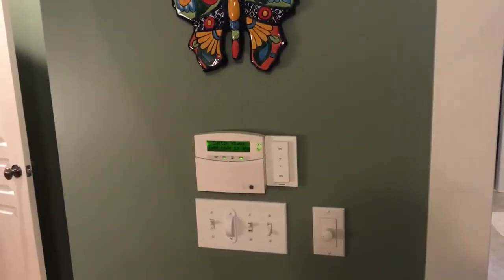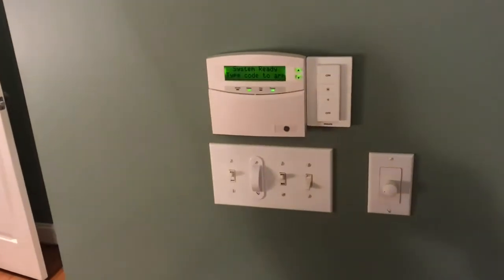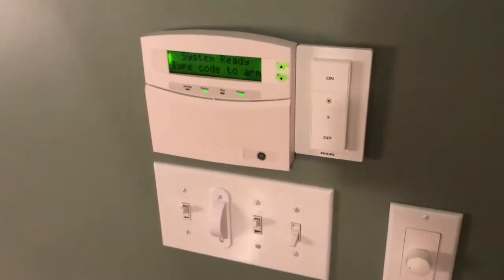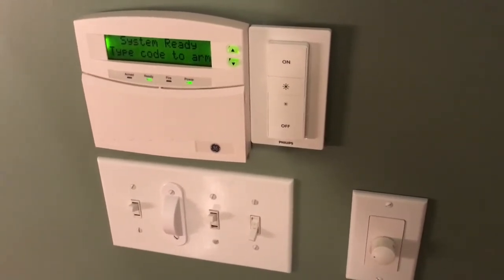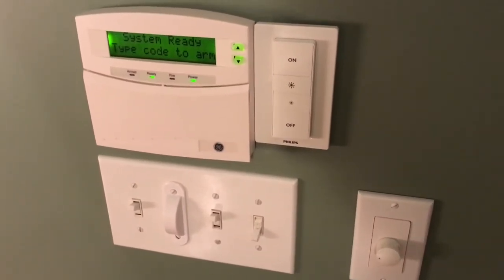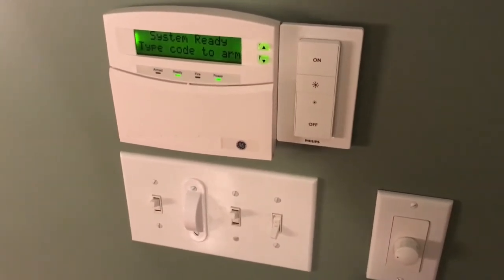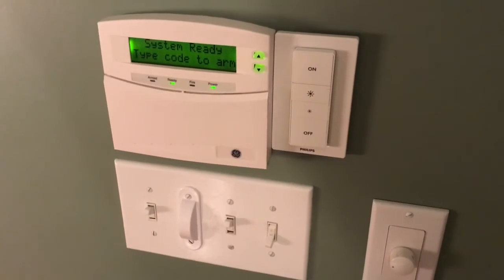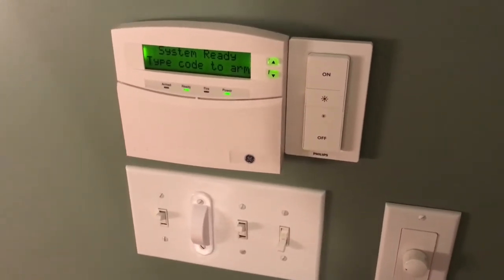This is the most important switch in the house because it's programmed to turn all 34 bulbs on and off and to dim them as a whole-house function. Each night at bedtime, my wife or I set the alarm and use the switch to turn all lights off. This saves us from having to walk around the house turning off six or seven switches separately.